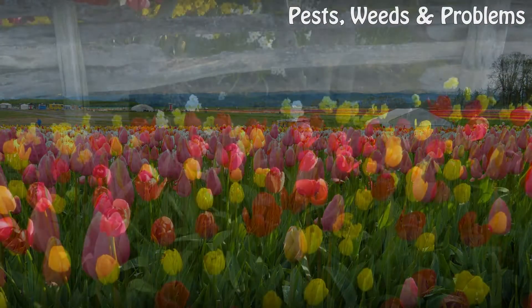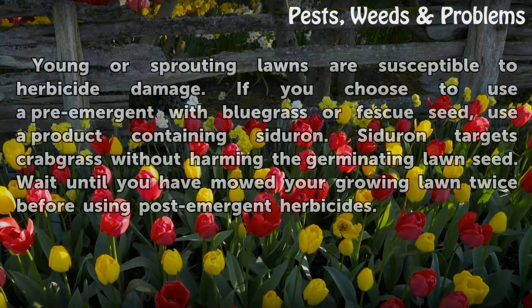Young or sprouting lawns are susceptible to herbicide damage. If you choose to use a pre-emergent with bluegrass or fescue seed, use a product containing citrin. Citrin targets crabgrass without harming the germinating lawn seed. Wait until you have mowed your growing lawn twice before using post-emergent herbicides.